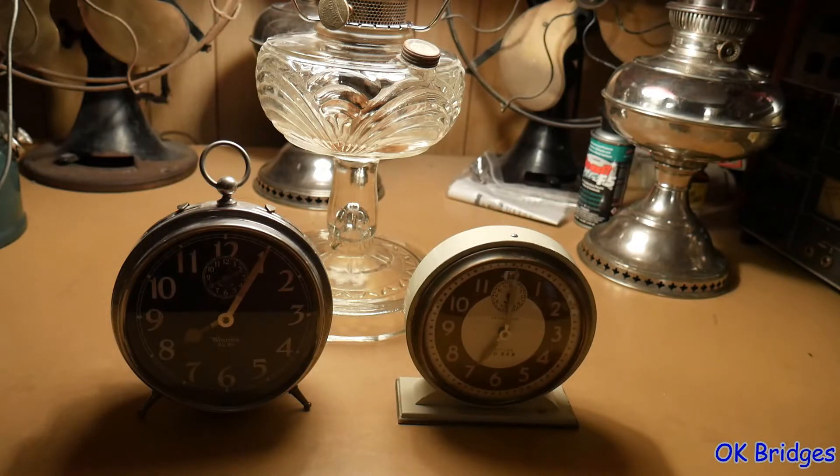Now I'm going to discuss how if you collect alarm clocks or even watches, why a black light should be useful. Let me just turn the black light on with the black light out of frame, and you'll see why really quickly here.